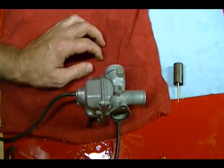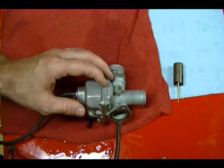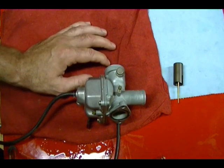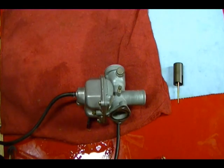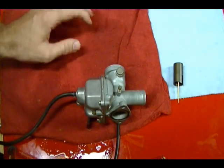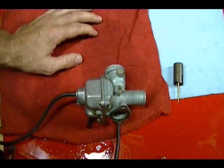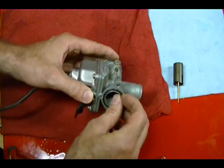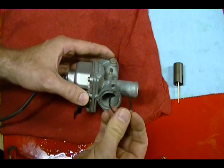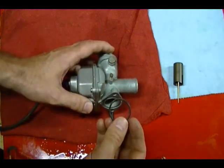There are a number of ways to clean these carburetors. You can use a chemical dunk — just disassemble the carb and dunk everything in it. Or you can use probably the cheapest and most common way, which is to buy a can of carb cleaner and spray the parts. When using either method, be very careful of rubber pieces like this o-ring and any plastic pieces — that chemical solution can ruin them.